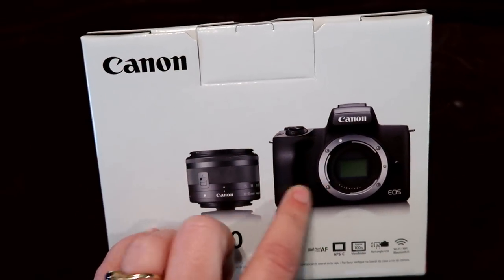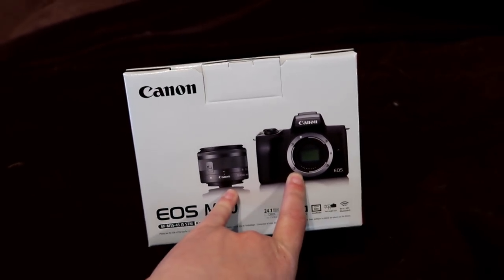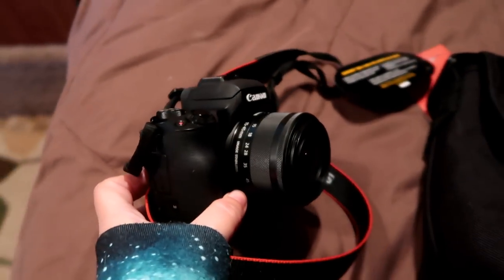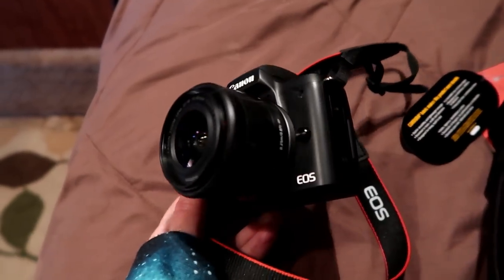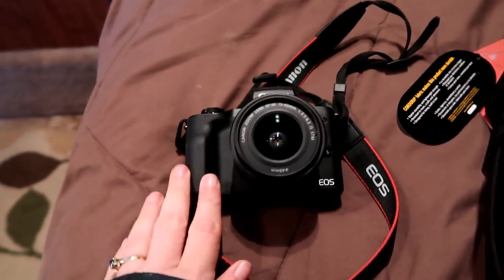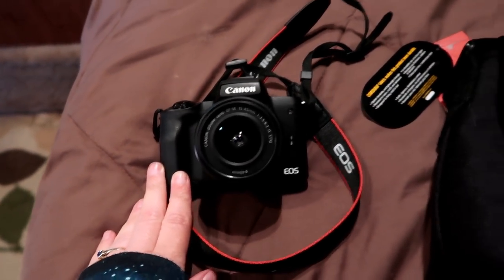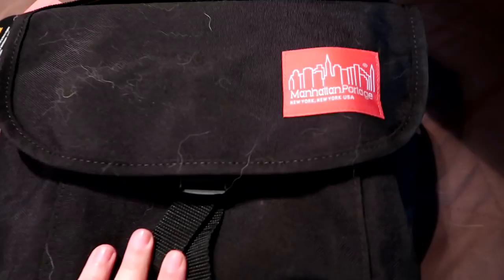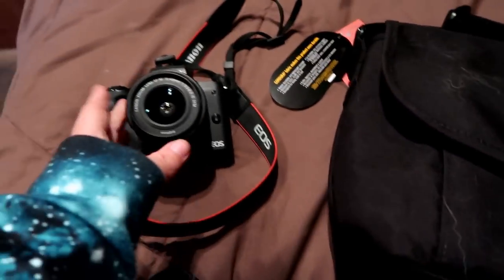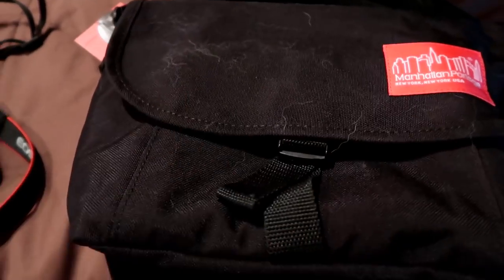The Canon EOS M50 is a really nice camera — it's small, compact, and lightweight. It's my first camera that has a lens that changes. This is what the camera looks like — super cute, super small. I love it. I'll put some links down below in case you guys want to order your own. If you order it through Canon Direct, you get this awesome bag with it. You can tell this is ours because it already has dog hair on it.